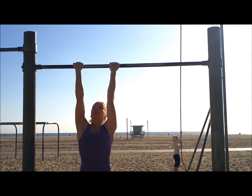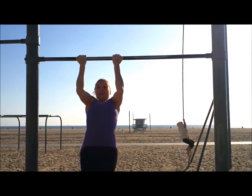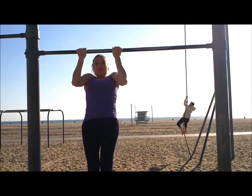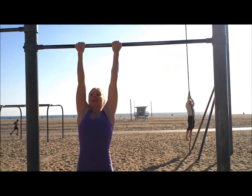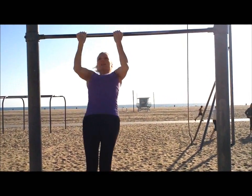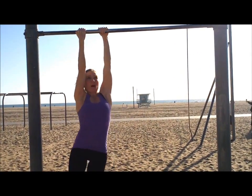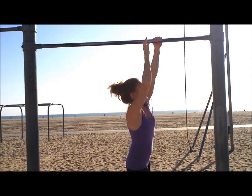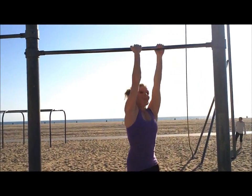Now we're going to come around, put your hands in reverse, and three chin-ups. This is good because it works the forearms and the lats a little. Last set of monkey walks, everyone — we're almost there. One, two, three. Reverse.